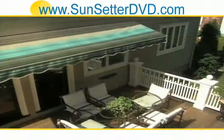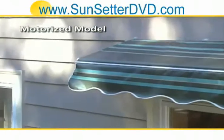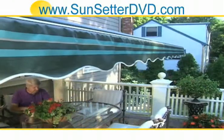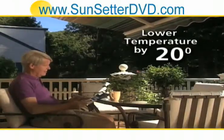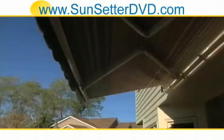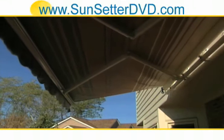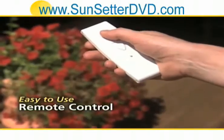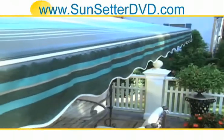If you want the ultimate in convenience and ease, the Sunsetter motorized model is the right choice for you. It takes you out of the glare and into gentle light with just the touch of a button, and lowers the temperature as much as 20 degrees. Sunsetter will customize your motorized awning to meet your specific needs, with the electrical cord on the left or right. An easy-to-use, one-touch remote control is included with every motorized Sunsetter.